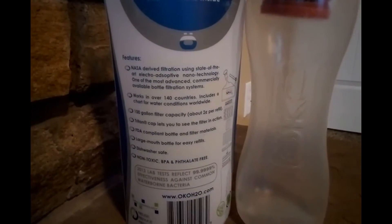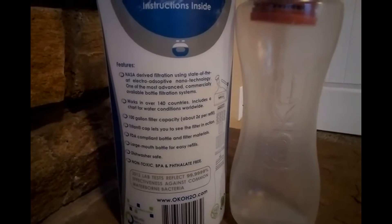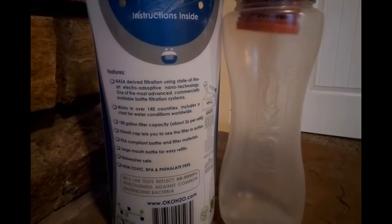Let me zoom in here so you guys can read the info while I'm chatting to you. The bottle is BPA free. You can put it in the dishwasher — not the filter, but the bottle — though they don't necessarily recommend it because it degrades the life of the bottle. So you want to hand wash this preferably.